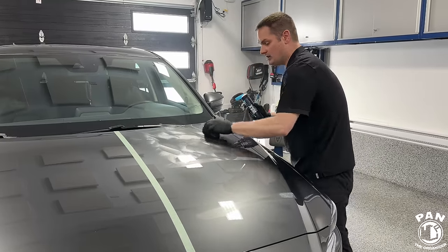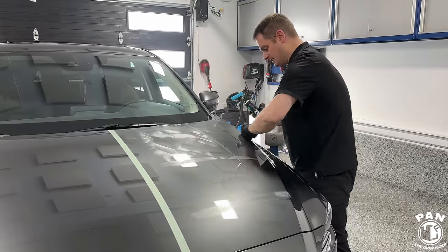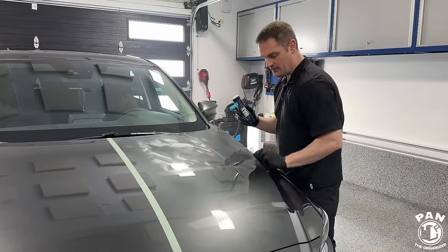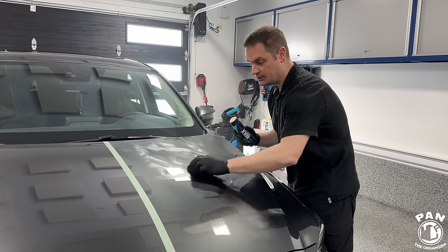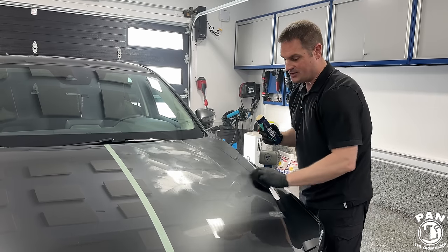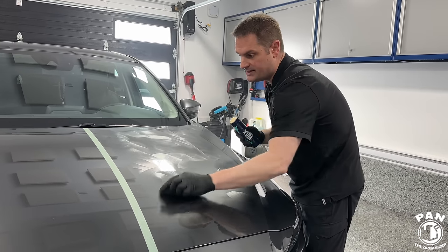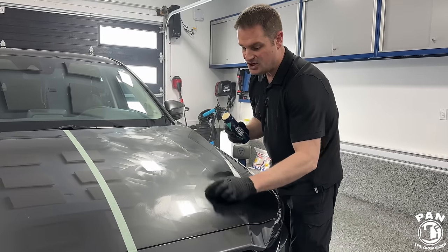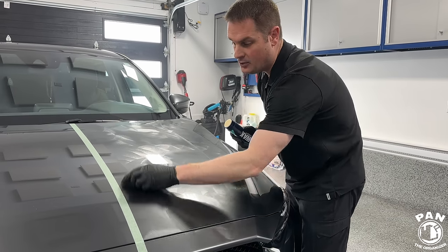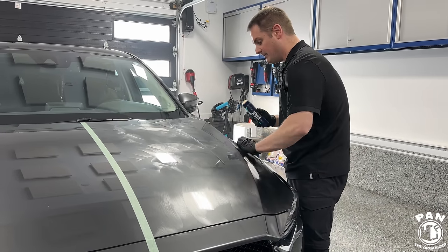As for durability — there's always the claimed durability in perfect conditions. In harsh conditions, expect around three months. In a gentler climate, you can expect up to six months of protection. In the real world, durability depends on many factors: the prep, what protection was there before, your maintenance routine, your climate, and how much mileage you do. Let us know where you live and how long it lasted for you.